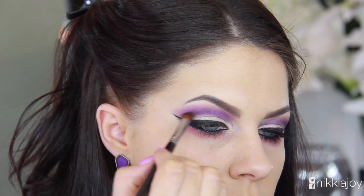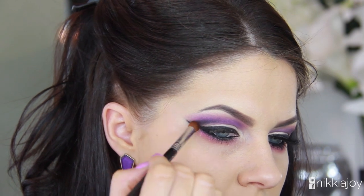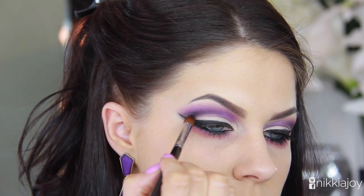Finally, to finish off with the shadows, I'm taking a little bit more of that black and working it through the outer V of the crease area just to add a little bit of extra dimension.